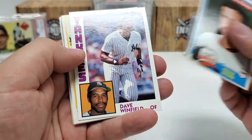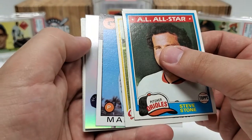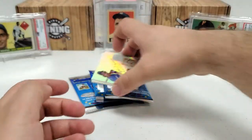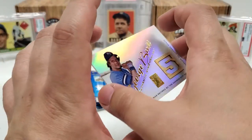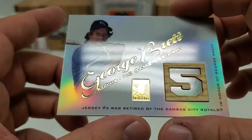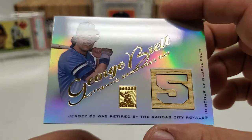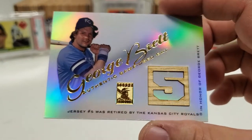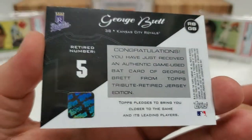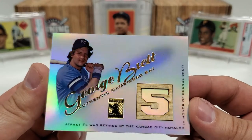Steve Stone starts us off. Dave Winfield. Mike Lum. '86 Mark Davis. And then the hit of the box — Kansas City. Wow. Let's set this down and appreciate that card for a sec. That is a really, really nice card actually — not the normal kind of thing I expect. Topps Tribute. George Brett. Authentic game-used bat. That is so cool — jersey number right there in the center of that bat. Jersey number five was retired by the Kansas City Royals in honor of George Brett. And what is that from? 2001 Topps Tribute.